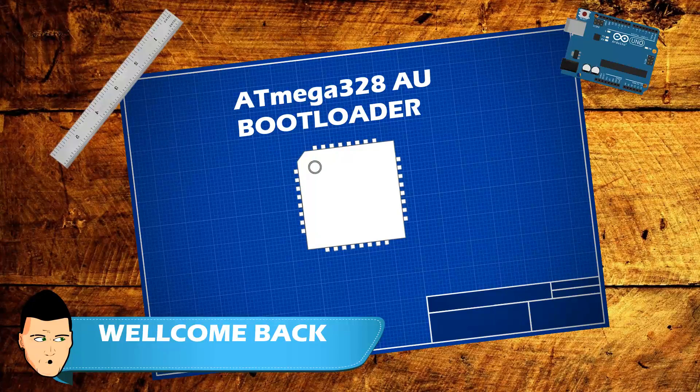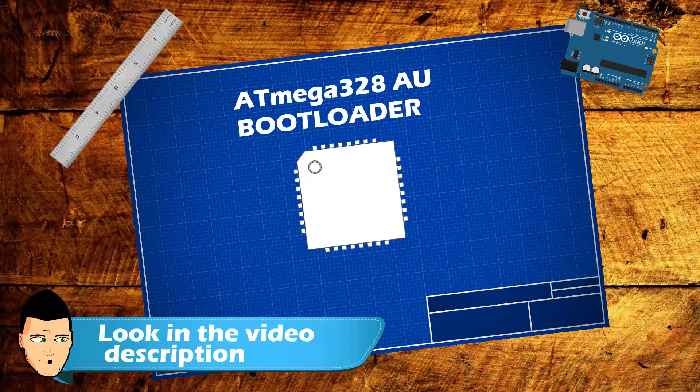Welcome back. If you want to skip the background story, jump to the minute that appears in the description, which is the actual tutorial for this bootloader burn.